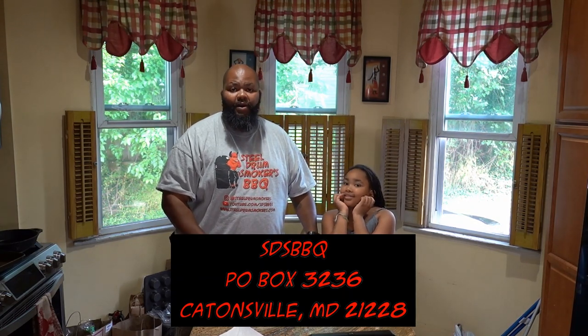Hey guys, down below in the description is the P.O. Box. If you want to send us something to try - a sauce, a seasoning, some jerky, something funny - feel free to send it to the P.O. Box listed in the description. Thank you again for watching. Please do subscribe and we'll see you next time. Thank you, guys. Bye.